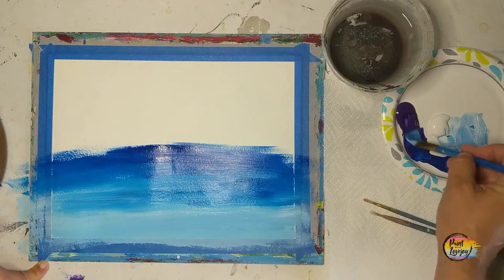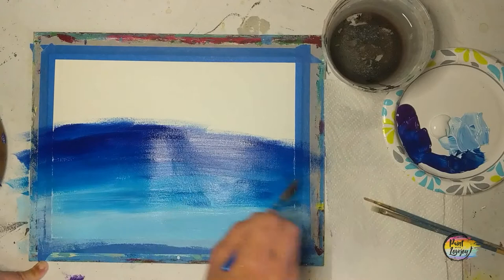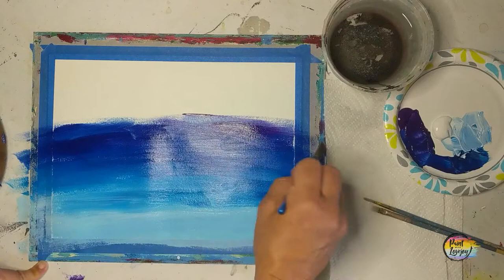For today's painting, I am painting on watercolor — thick, heavy watercolor paper — with the edges taped, just so I can make more of these videos without going through tons of supplies. Heavy watercolor paper is an option for those of you who want to paint more regularly but don't want to use canvas or canvas panels.